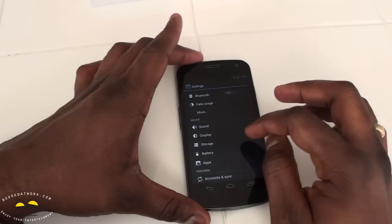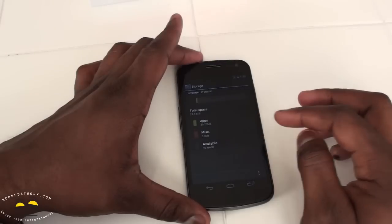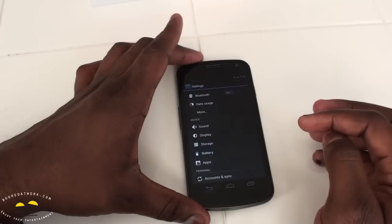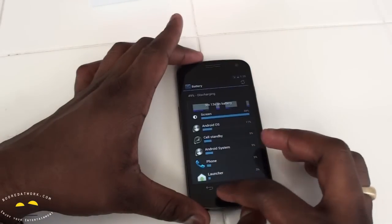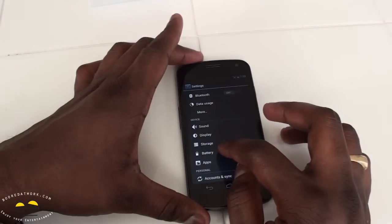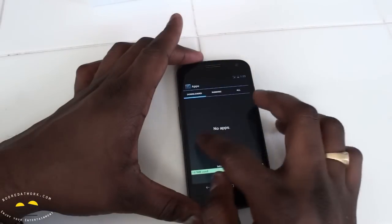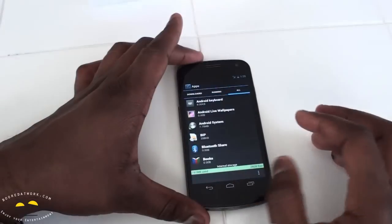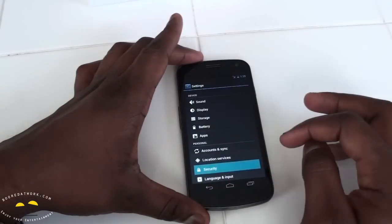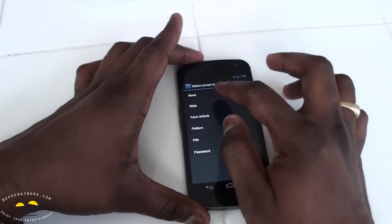Under device settings we have sound, display, and storage. Checking storage, we have 28GB available, which should be 32GB in total. There's battery management, and under applications you can see what's downloaded, what's running, and all installed apps. Account sync, location, and security settings are here too.